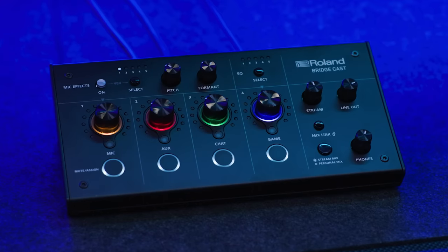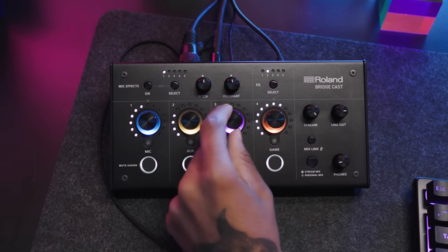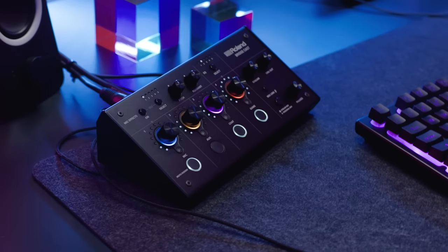Getting the right mix with BridgeCast is simple. Set the level for each part of your mix by turning the respective knob. It's easy to adjust your mix mid-game, and you don't have to change windows like you would on a software mixer. You can also silence any part of the mix conveniently with the mute button.